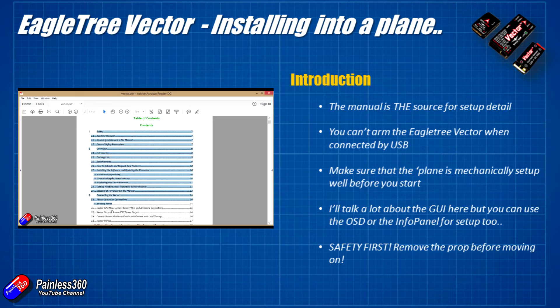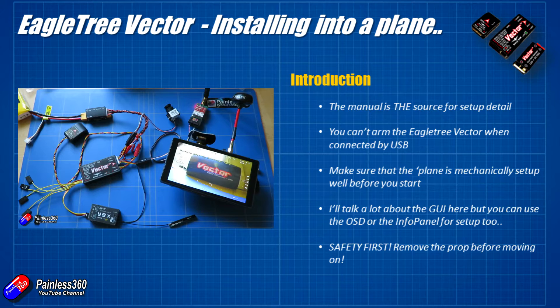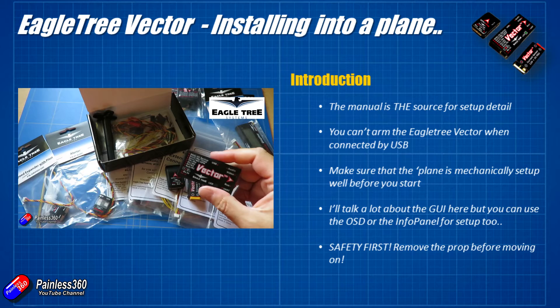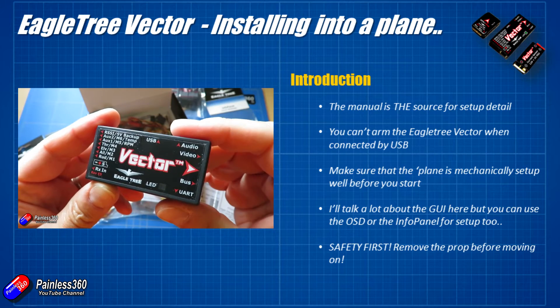First, you can't arm the Eagle Tree Vector — the servos don't work when it's plugged into the USB. That's a safety feature, but it will catch you out if you're used to setting up other flight controllers. Whenever you're testing servo movement, make sure the USB cable is unplugged and either do things through the on-screen display or make changes in the graphical user interface, then unplug the USB and try it out.